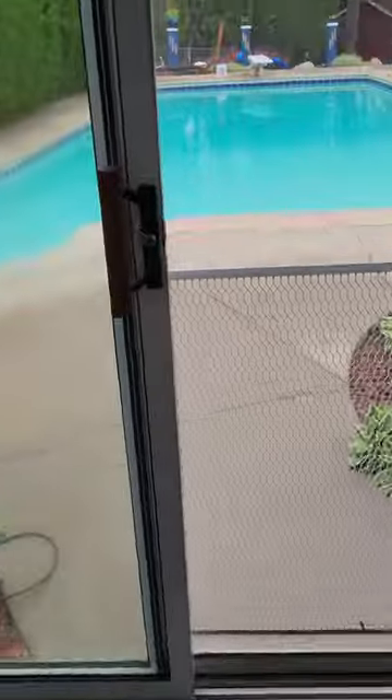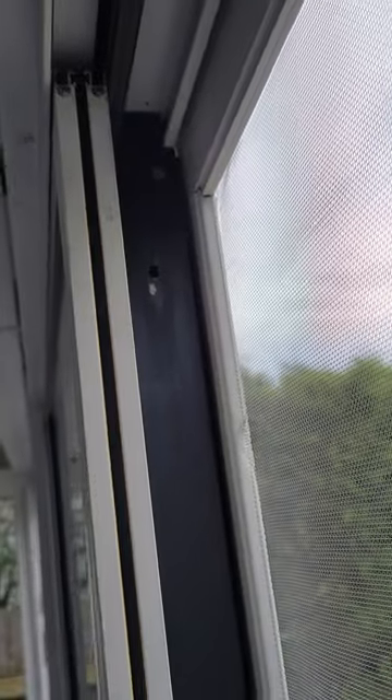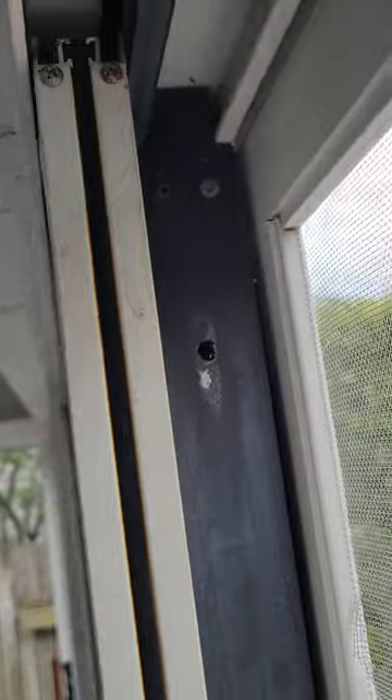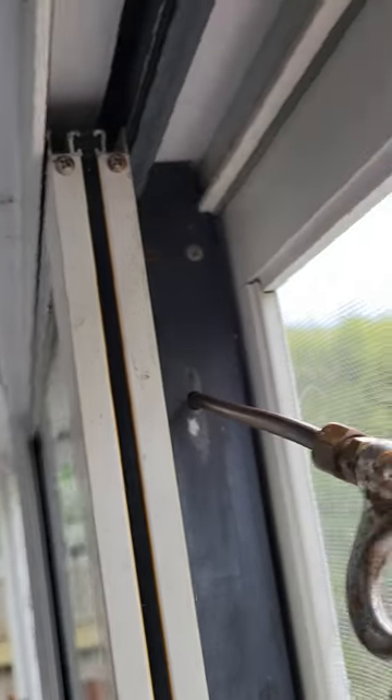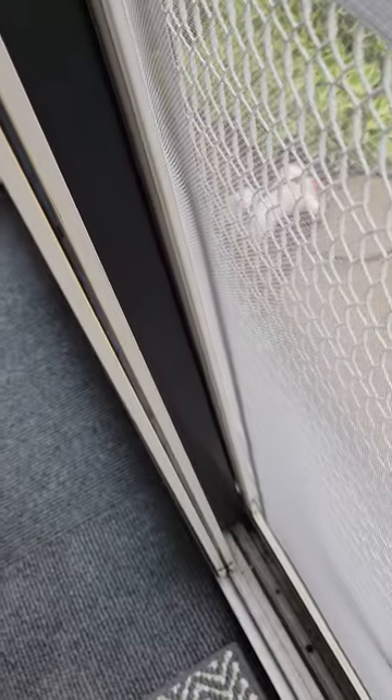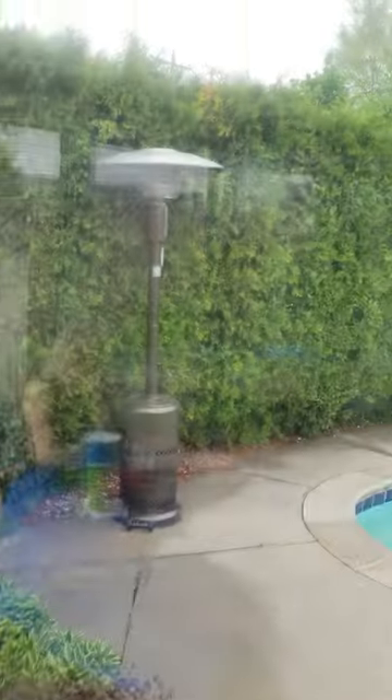I ended up drilling that hole a bit bigger so I could actually fit this nozzle inside. You can hear and feel the air coming out of that hole at the bottom.